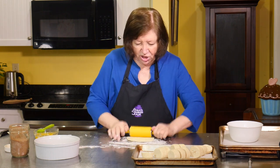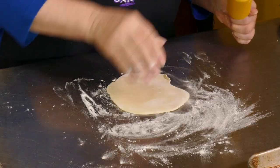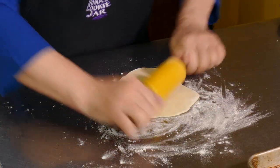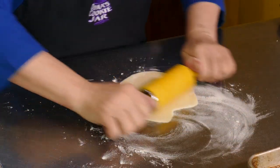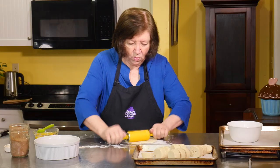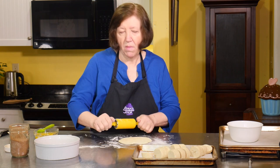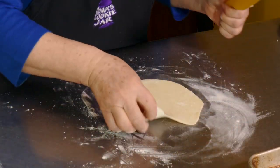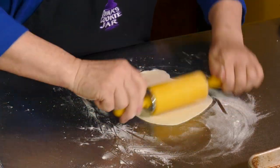It's nice and chilled. You want these as close to round as you can. Keep moving it around so it doesn't stick. You want it kind of thin because this is almost like a mock puff pastry — when we're done, because we're going to add so much butter and sugar to it.